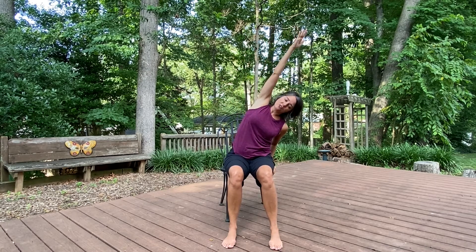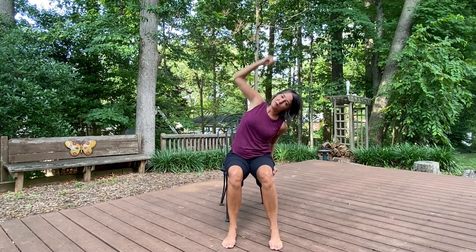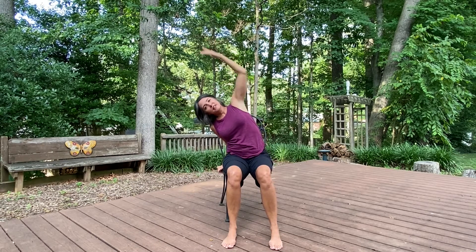Now we're going to side stretch. I'm using the chair to just kind of help me stay stabilized, and my feet are firmly planted on the ground.